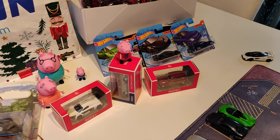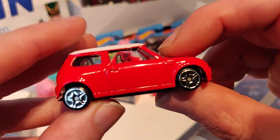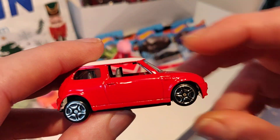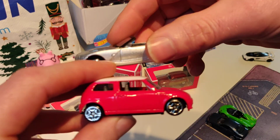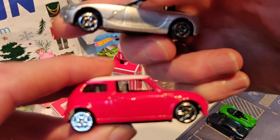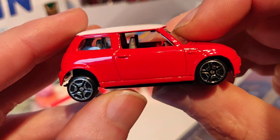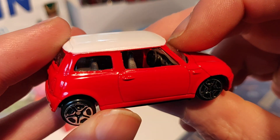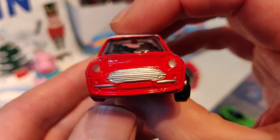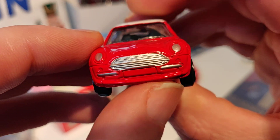Okay, then we have a Mini — same wheels as the Z4. This is also not my favorite; this wheel is a little bit loose.